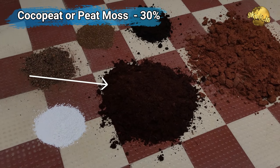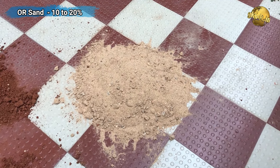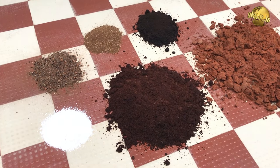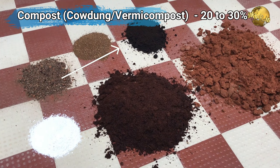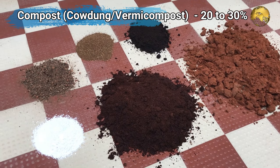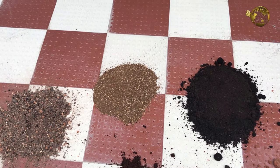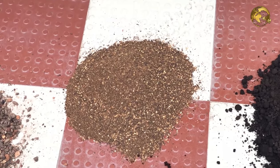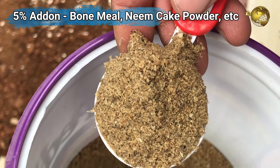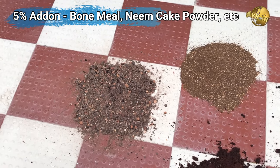Second ingredient: Coco peat or peat moss about 30%. If you don't have this, you can use about 10–20% river sand — adding more sand may result in too-fast drainage, which might be helpful for succulents and cacti. Third: 20–30% compost such as decomposed cow dung powder, vermicompost, leaf compost, or a mix of these. These first three ingredients should be the minimum for your plants. You can further fortify this with about 5% of any of these or a combination: bone meal powder for increasing flowering and fruiting, and neem cake or any oil cake powder for its antimicrobial and antifungal effect to protect the roots.